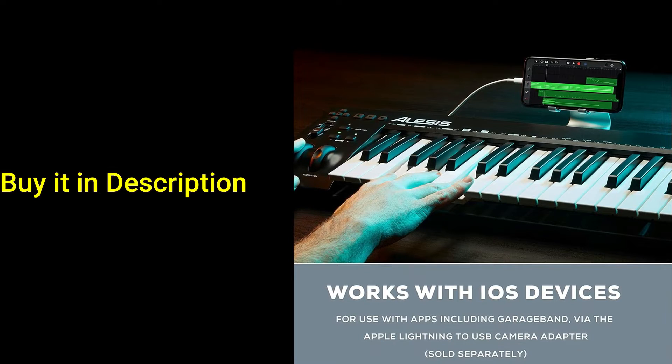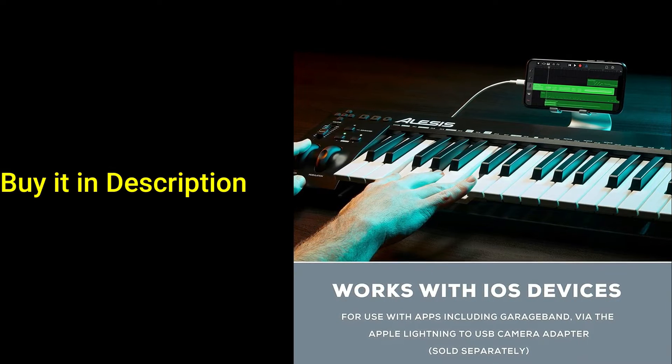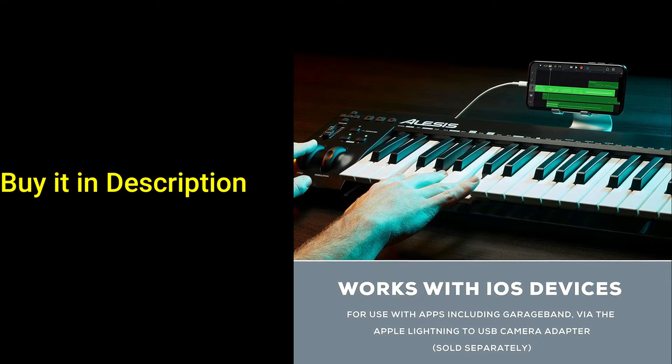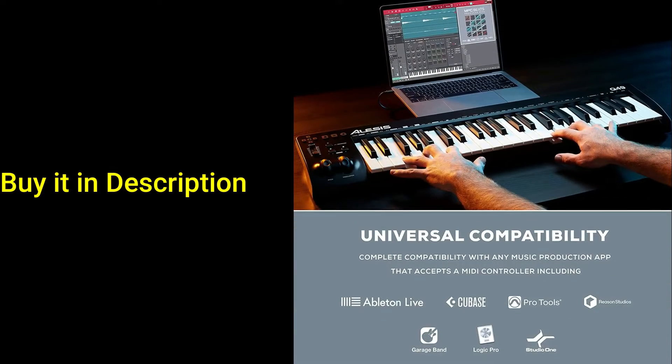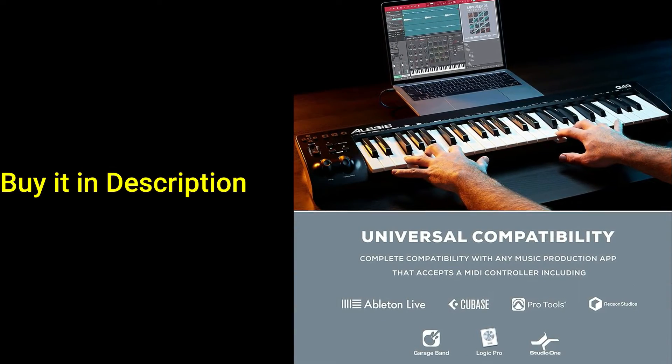There are also stop, play, record, and directional transport controls so you can use your music production software without ever having to take your hands away from the Q49 MKII. Want even more control? The onboard volume slider can be MIDI mapped to any DAW or virtual instrument parameter you need.